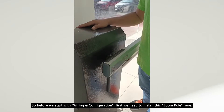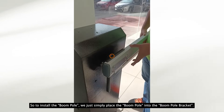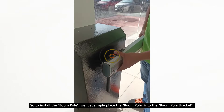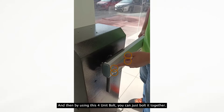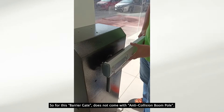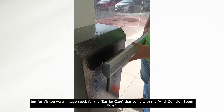Before we start with wiring and configuration, first we need to install the boom pole. To install the boom pole, we simply place the boom pole into the boom pole bracket, and then by using the 4-unit bolt, you can just bolt it together. This barricade does not come with an anti-collision boom pole, but Visco will also cover the barricade that comes with the anti-collision boom pole.